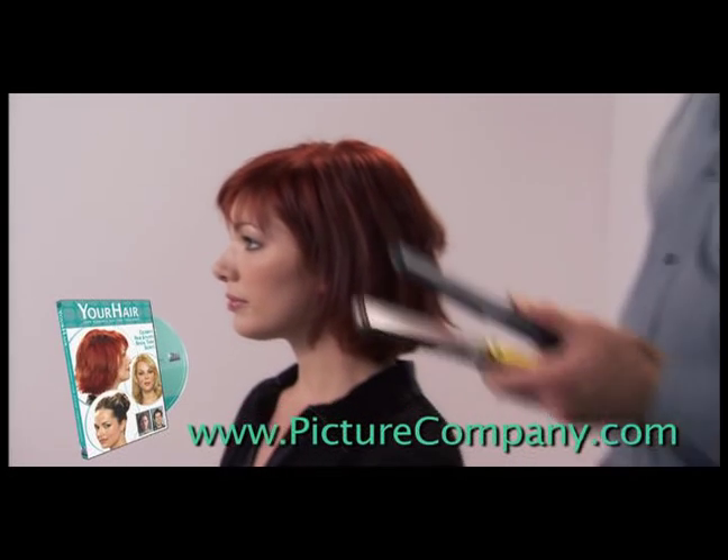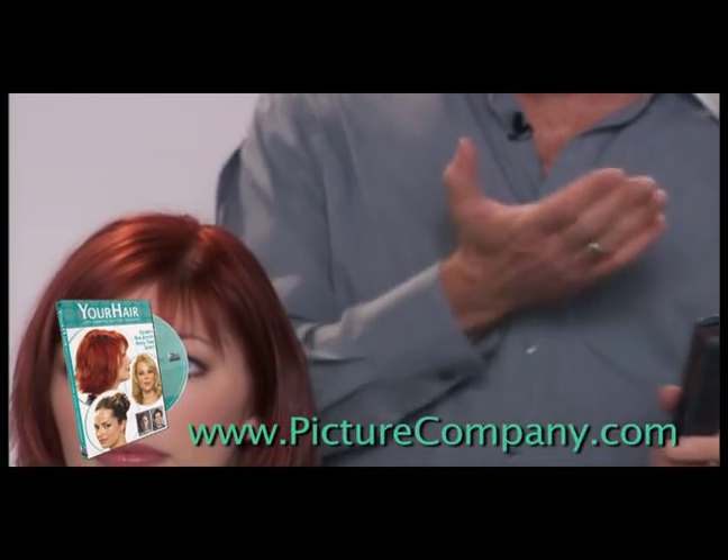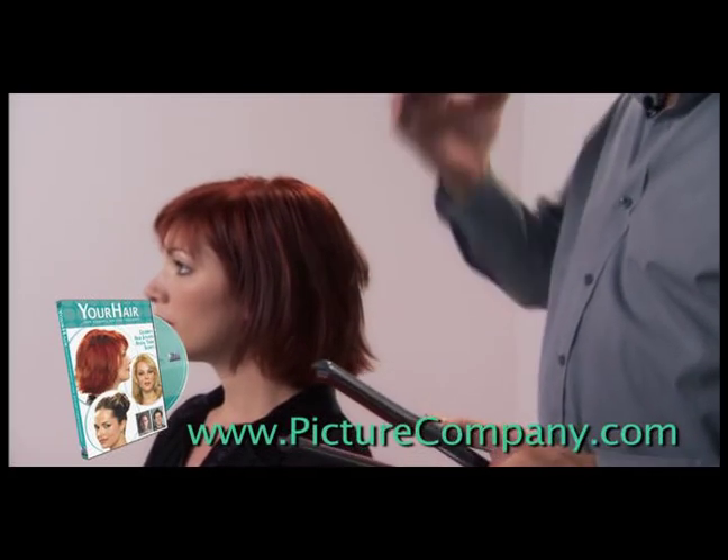This iron is called a straightening iron. You can do a lot of different things with it, and one of the things we're going to show you today is that you can actually make the ends move out or move in. It doesn't necessarily mean it's just for straight hair.